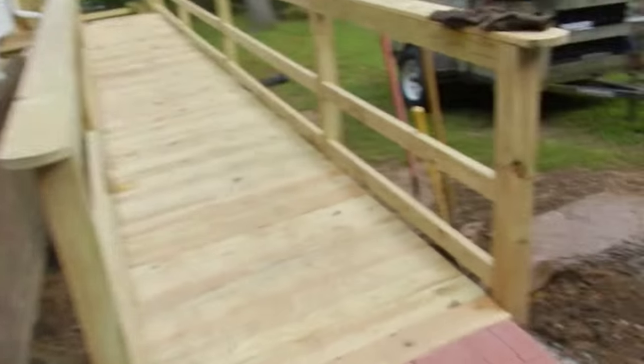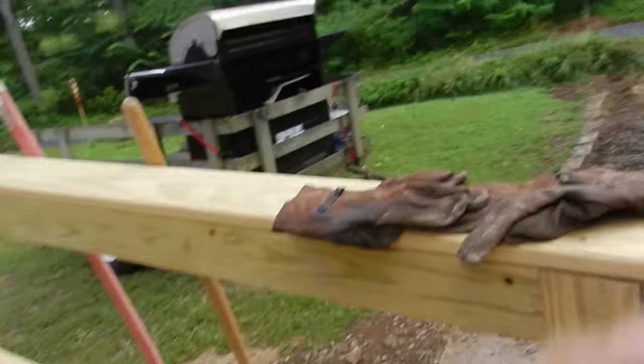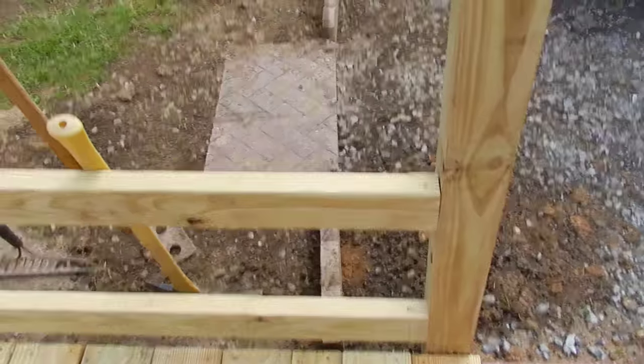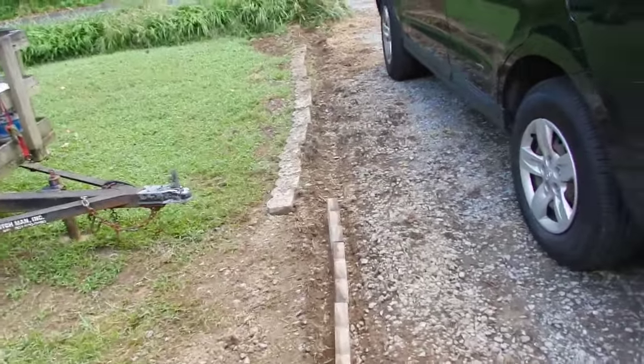Well, the ramp's installed — that's a whole different video, but I get kind of emotional when I talk about it because it was just too cool. Anyway, I dug the trench out, dug all the bricks out, and I want to show you how to lay them down.